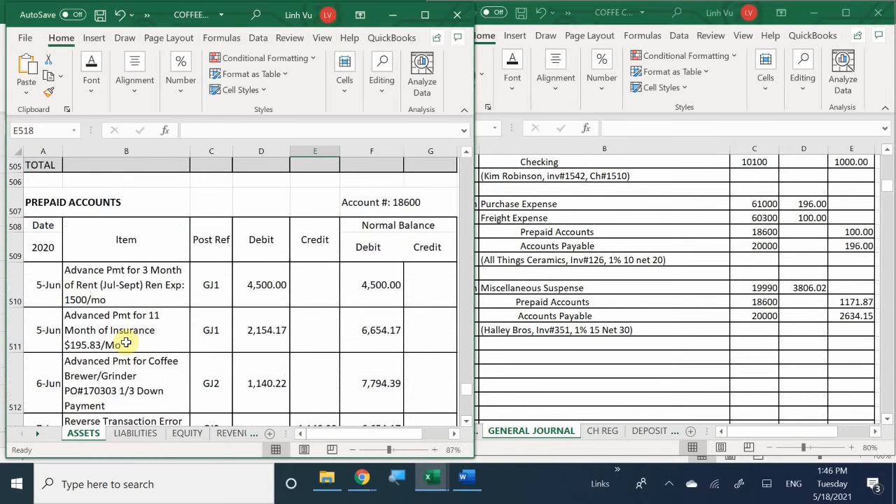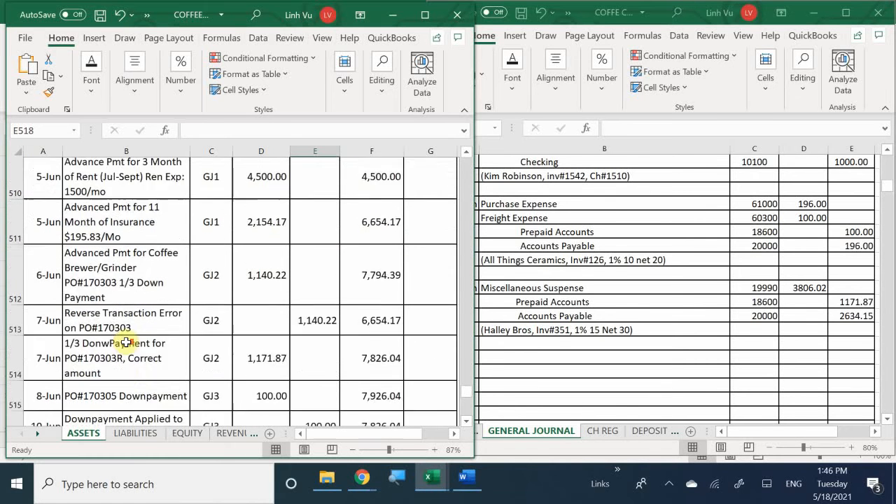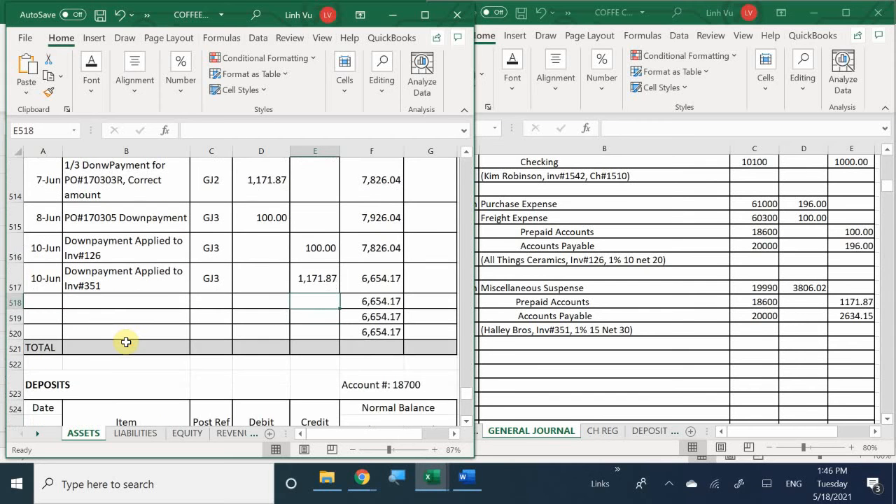What was that last June 10th entry? The down payment applied to invoice number 126.